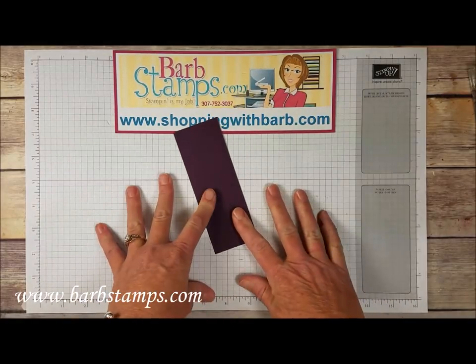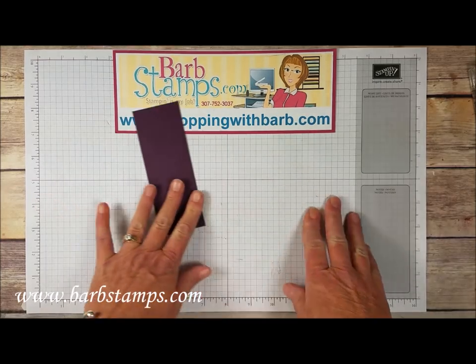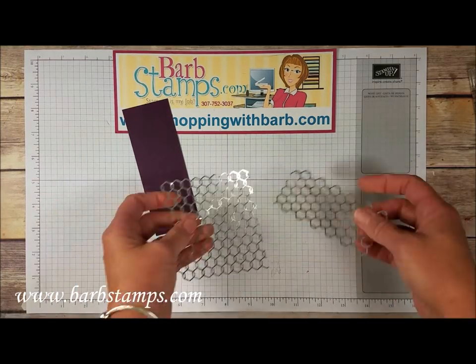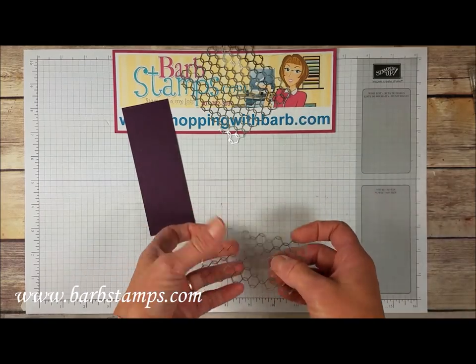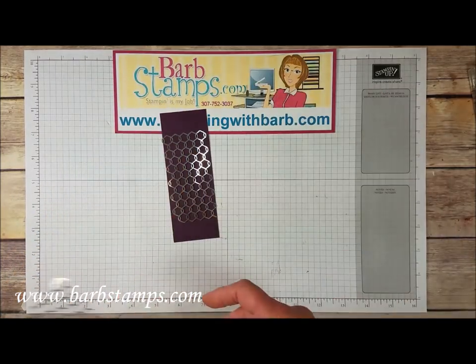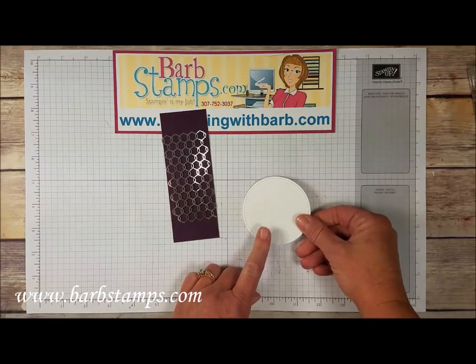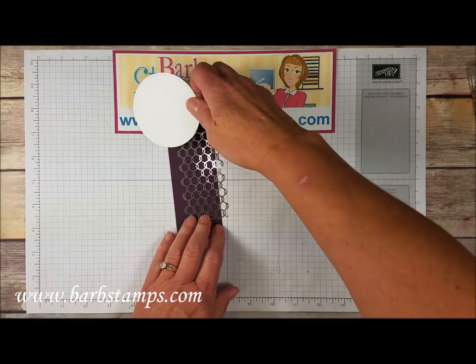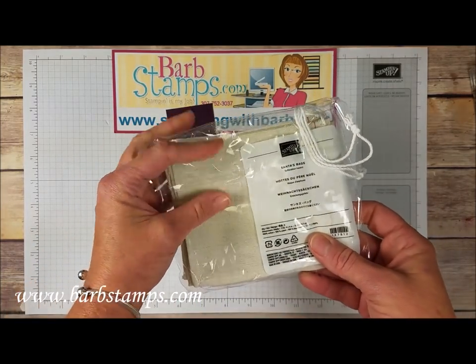I've got a 2 inch by 5.5 inch strip of Blackberry Bliss which I'm going to end up cutting down, but this is what we're going to use for now. I have taken one of our chicken wire elements and cut it at about 2 inches, so we only need this section here. Then I have the largest circle from the stitched shapes circles cut out, and we're going to use one of our fun little Santa's bags.